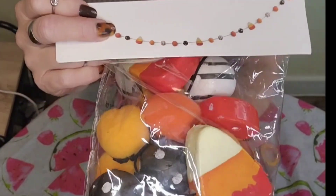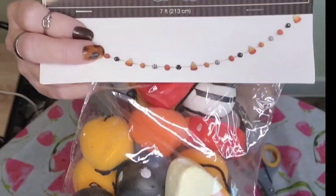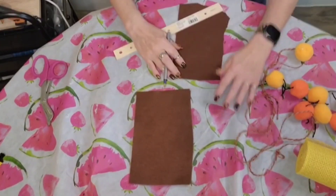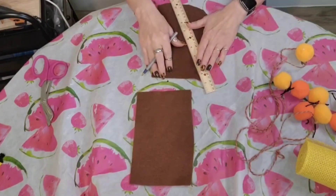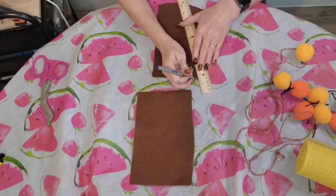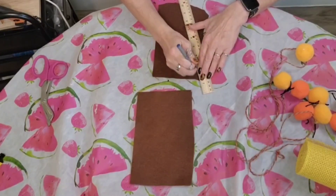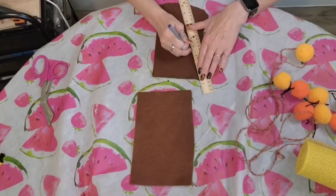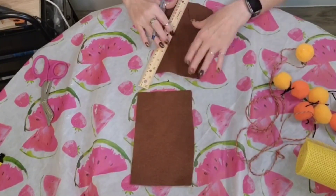I purchased this candy corn pom-pom garland at the Dollar Tree in the Plus section for $3. I had used this for my fall candy corn tree but I did not use the pom-poms, so I saved them back. I had some felt in my little craft stash. You can buy felt from Hobby Lobby, Michael's, Walmart.